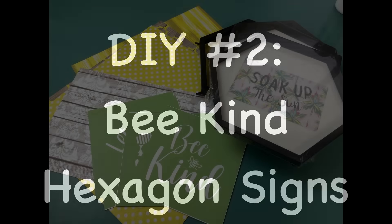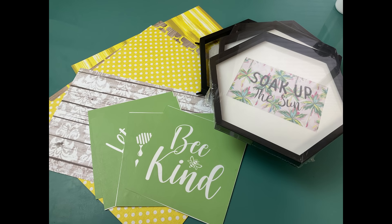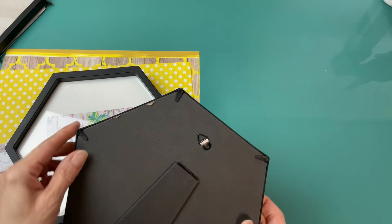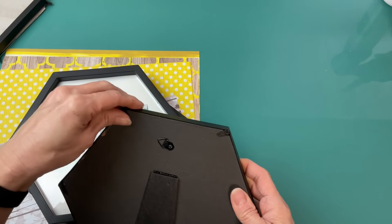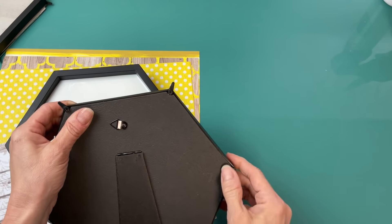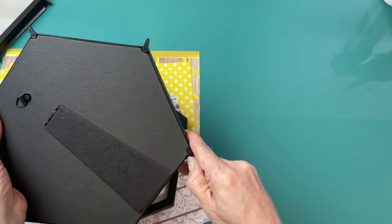For DIY number two, I'm going to be using four of these hexagon signs from Dollar Tree as well as some scrapbook paper and my Be Kind quad stencil from Magnolia. It's actually awesome because when I first bought these, I didn't even realize that I had glass on the front — that's going to make this project even quicker.